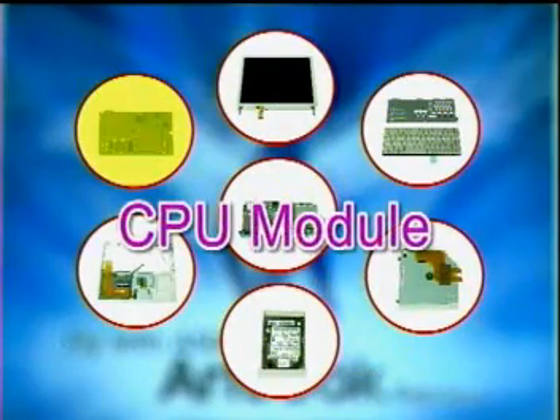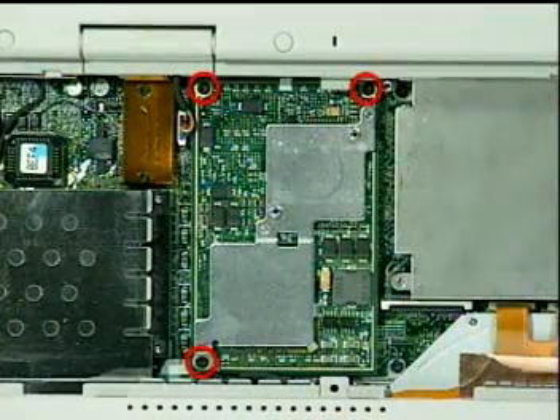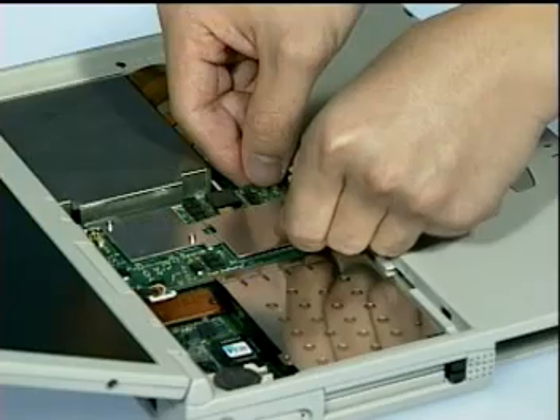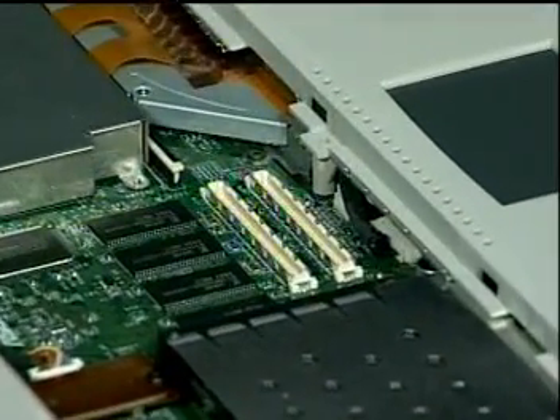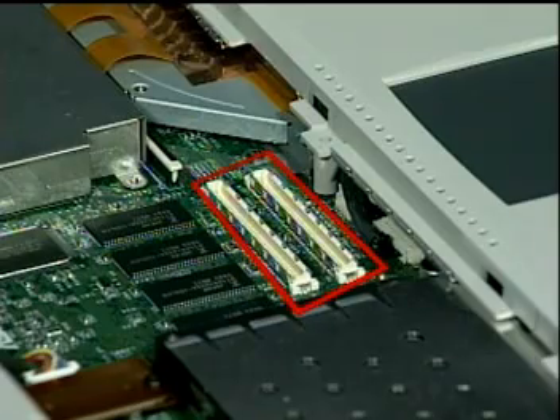Next, we'll proceed to remove the CPU module. To do so, simply remove three screws here and then lift the Intel mobile module board up with two hands. Please note the location of the MMC1 connectors.